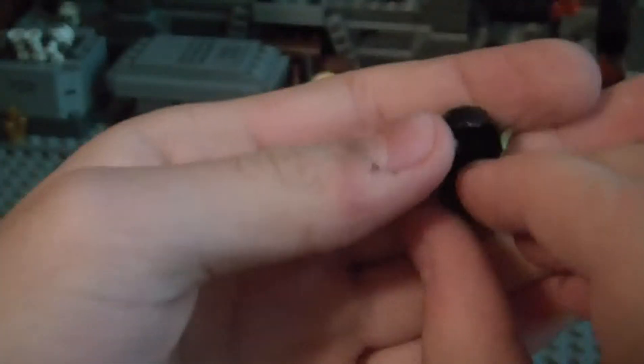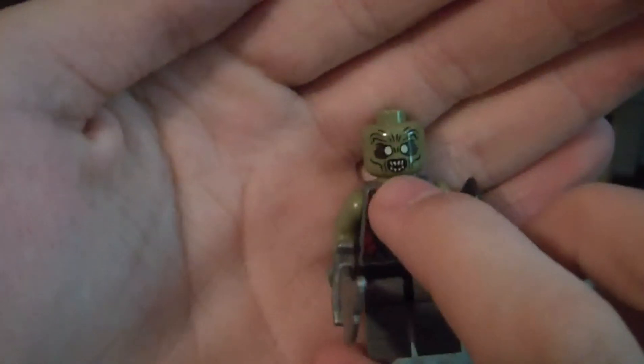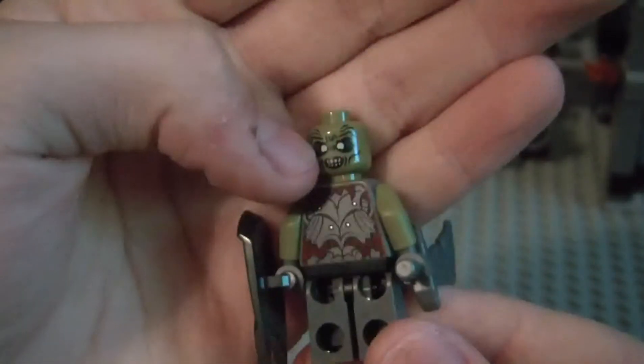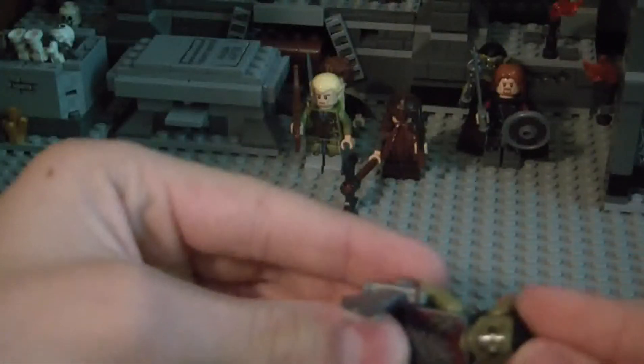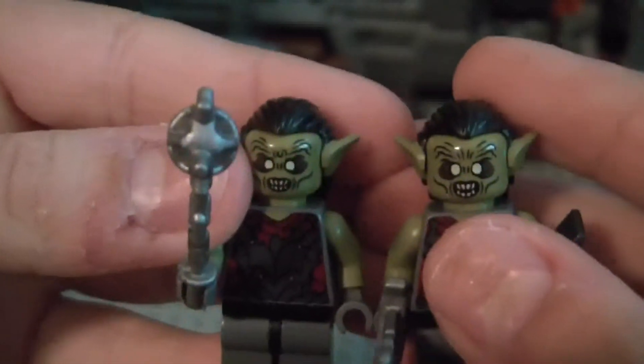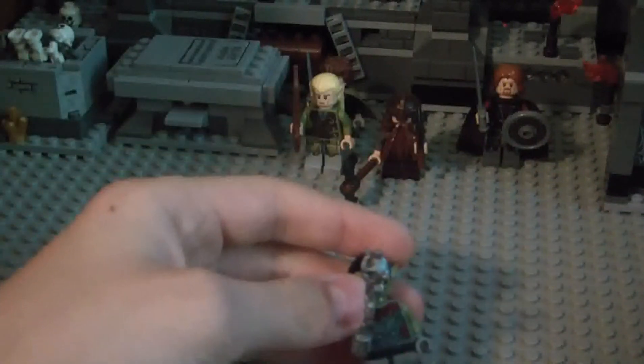I really like the hair piece — pointed ears. Each one comes with a double head. This one has mouth open, eyes a little more open. This one, eyes are closed a little bit, mouth is closed. This one has a little forehead mark, this just has lines, so they're a little different. I'll show you the other one side by side — not that much difference, but other than that they're the exact same.